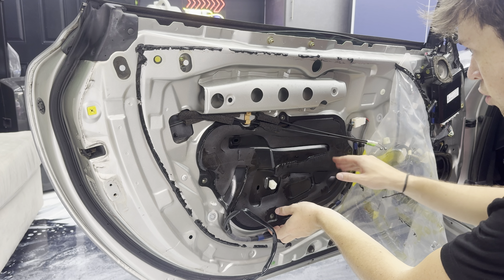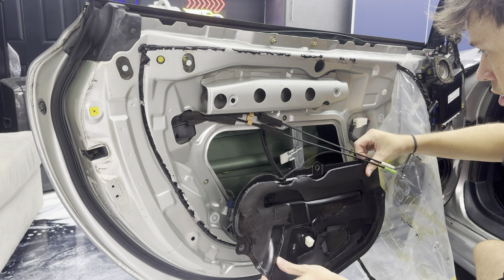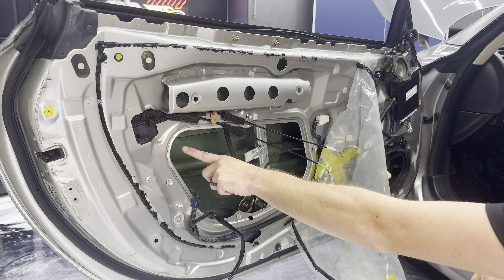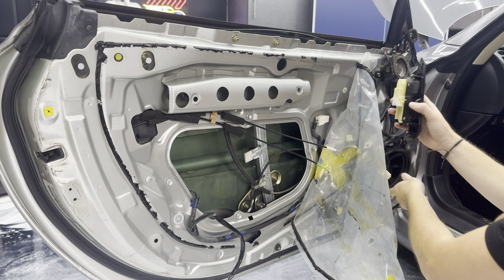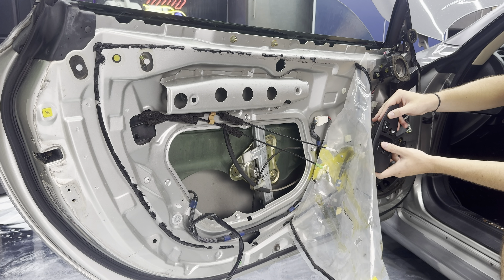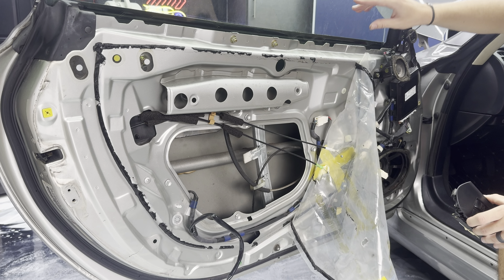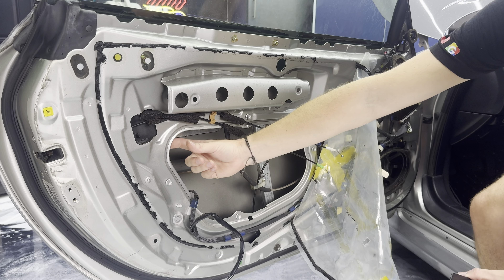Once you have those four bolts removed, pry this off to get access to the inside of the door. Now you actually have to roll the window back up to get access to a connector in here. Reconnect the negative terminal, plug in your window switch, turn the car back on, and roll the window up. Then turn the car off, unplug the connector again, and disconnect the negative. You roll the window down to remove the door panel, then roll it back up to access these connectors.